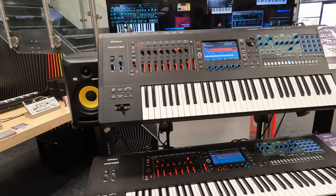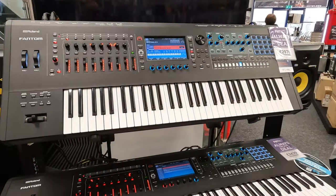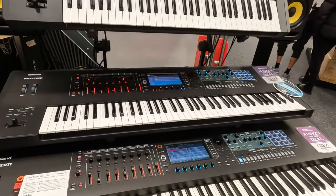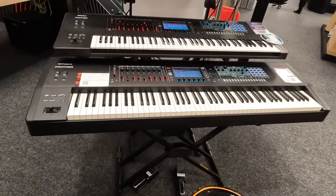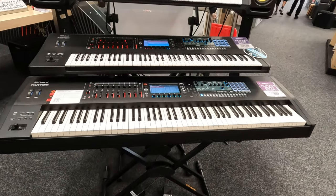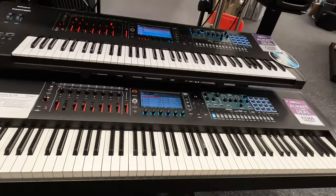This first section has small keys, and then we have the smallest one right here. After that, this is the full Roland section — you can see the full Roland section. I am using this one.